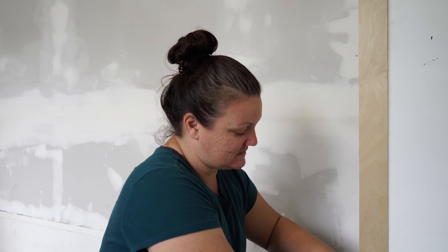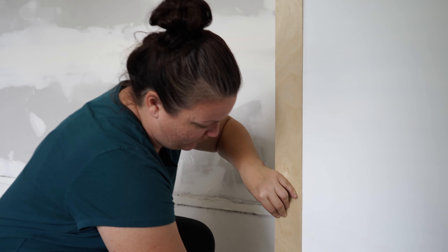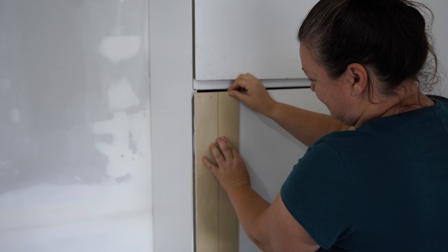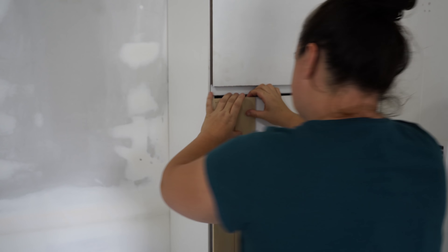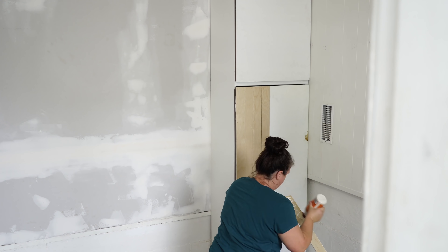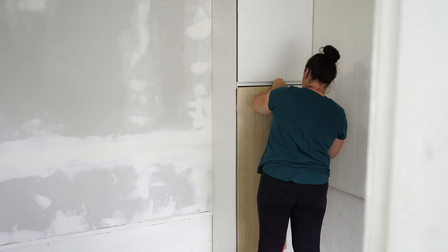I do have some glue coming out on the sides and I need to do some sanding, but it's easier to finish this off at the end so I'm just going to let it drip. I'm working my way down slowly, following the edge of the cabinet and adding a few brad nails. Phase one of the bottom of the door is almost done — I just have to do the small pieces at the bottom and my vision is already coming to life. I can already see how this wood is going to really accomplish the look I'm going for.